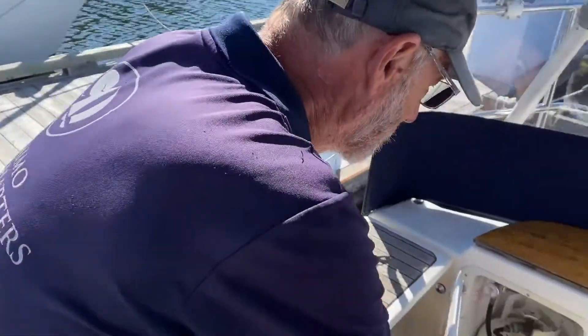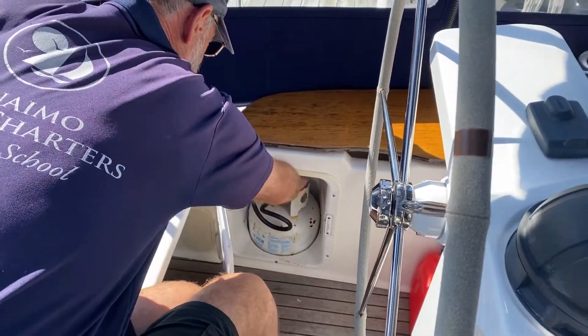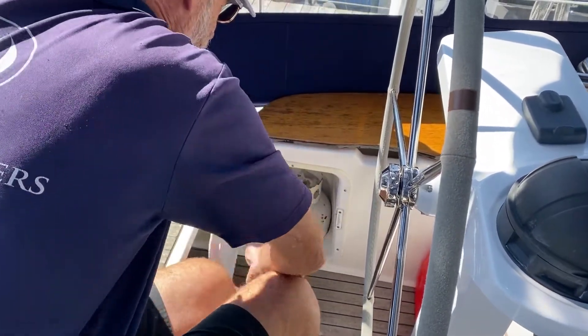This locker on the port side is the propane tank, and this must always be off when not in use. Since we've been using the stove and we're done with it, we just shut that off.